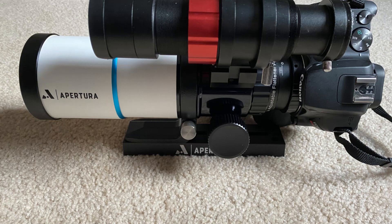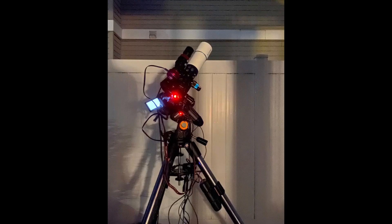Perhaps I can work on capturing a wide field shot of Markarian's chain this spring, or the Lagoon and Trifid Nebulae this summer, or maybe even return to larger targets such as Andromeda and the Pleiades in the fall. Time will tell. At any rate, I hope you enjoyed this video and found it to be helpful. Be sure to like and subscribe if you would like to see more of this kind of content. Until next time, clear skies and cheers!